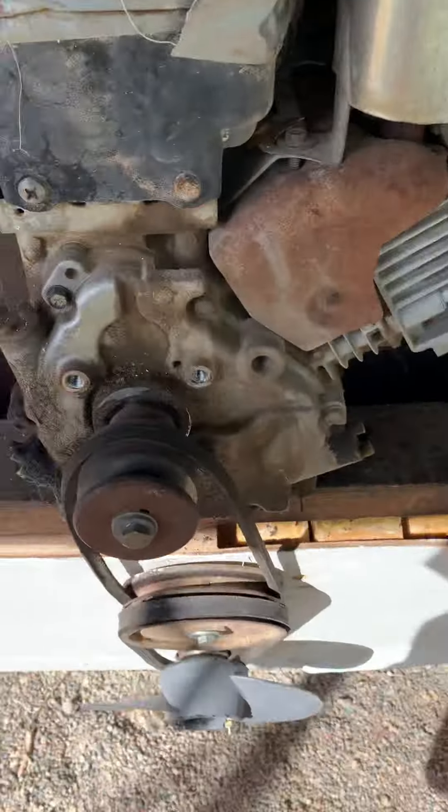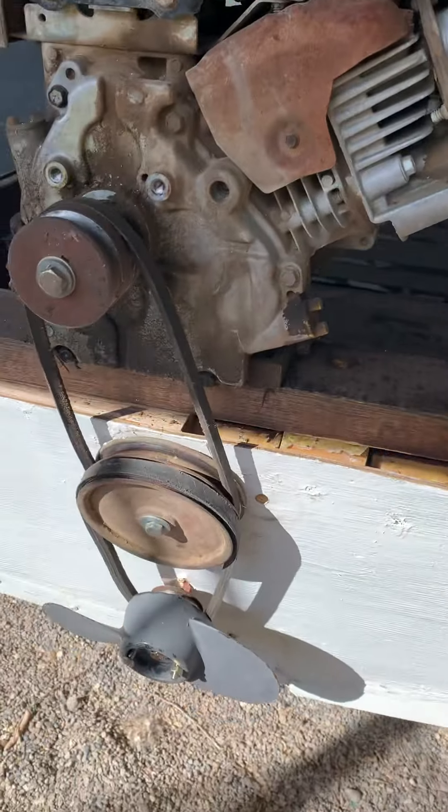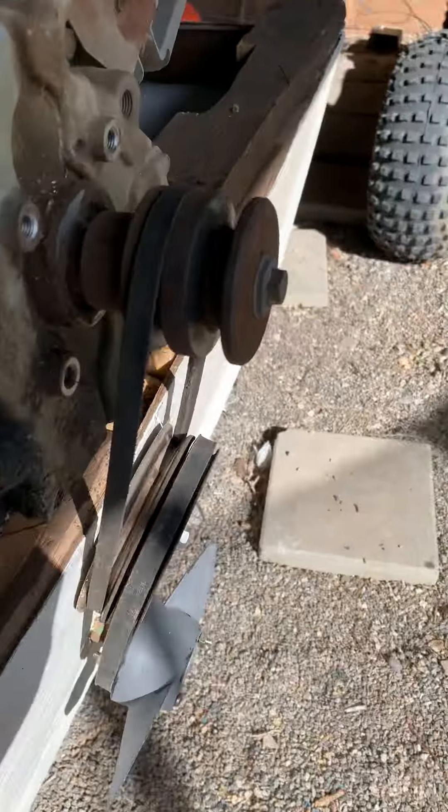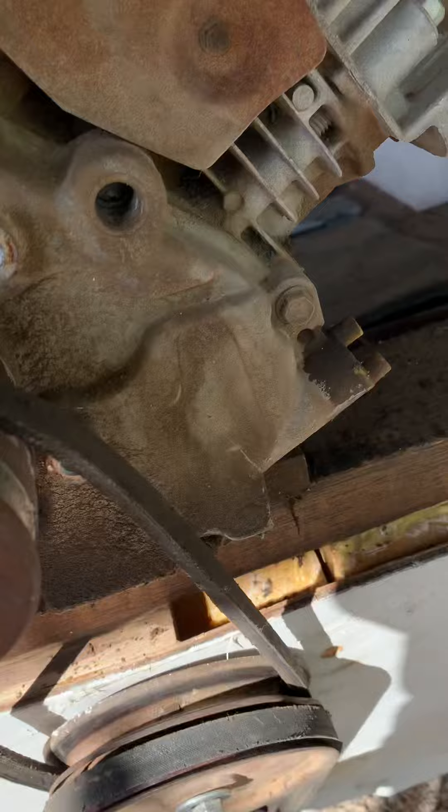It comes out with these double little pulleys, ran a belt onto that guy, ran a belt onto the propeller, which is kind of janky. I feel like it might break one of these days, but let me tighten that up too.